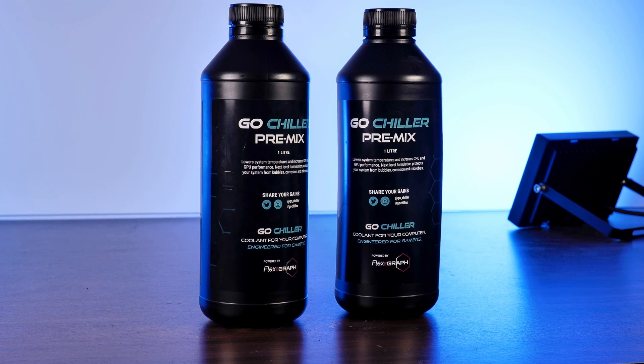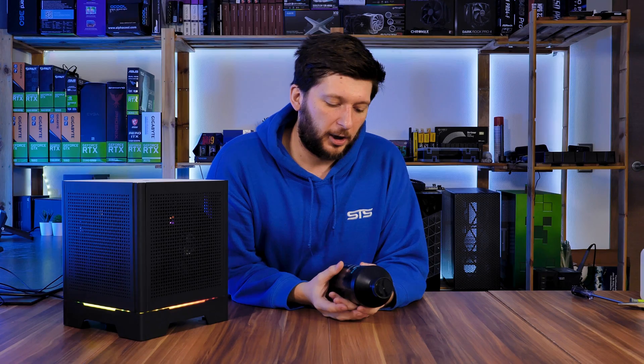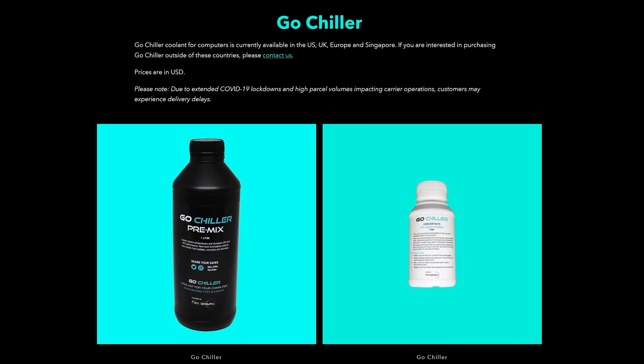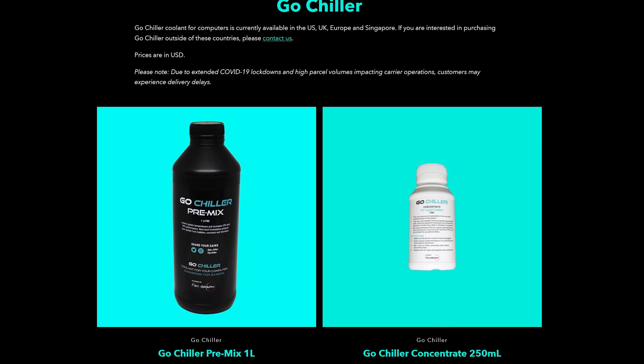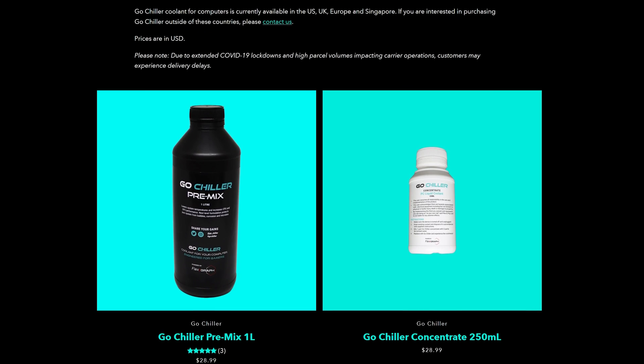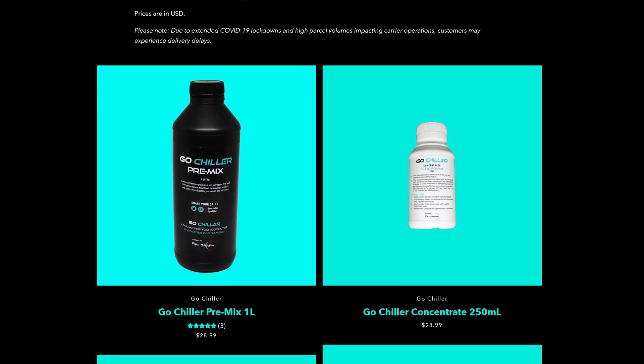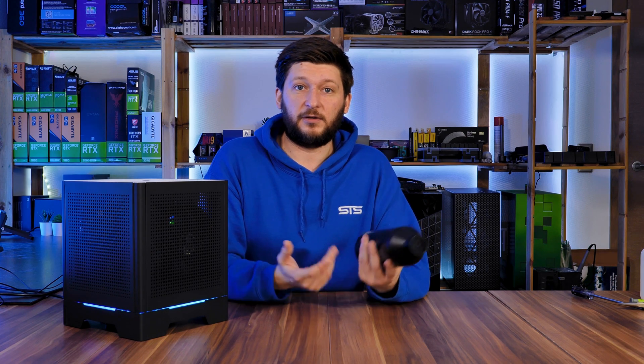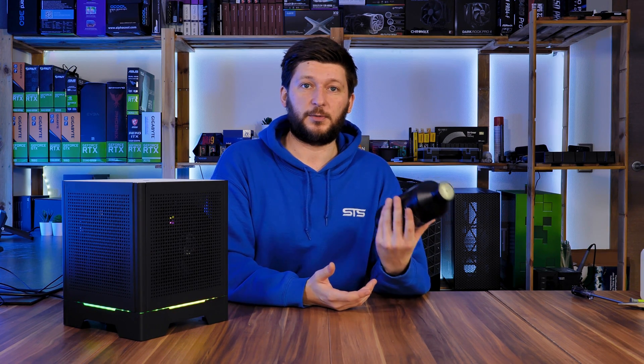So this is that GoChilla pre-mix. GoChilla offers it in two different ways: the pre-mix solution that I have here, or you can get the concentrate where you mix 250 milliliters of concentrate with 750 milliliters of water and you basically get one liter of pre-mix. Fun fact — it costs exactly the same no matter which one you get.